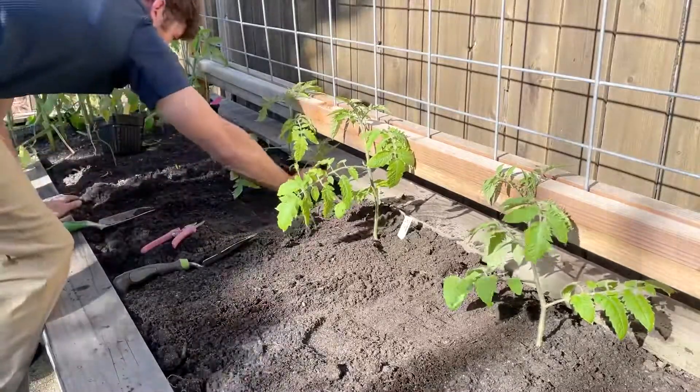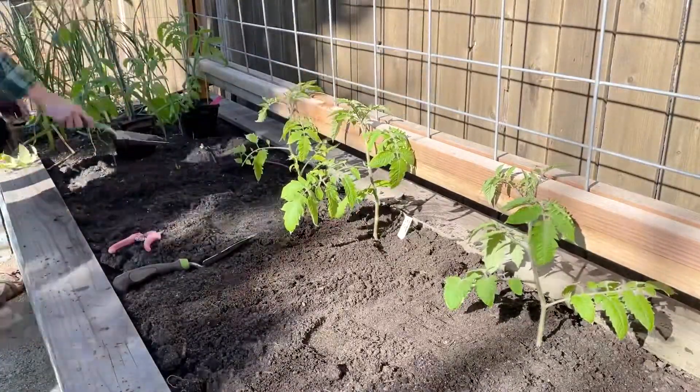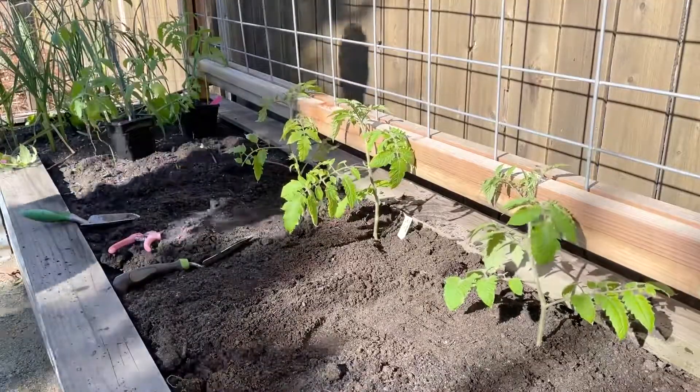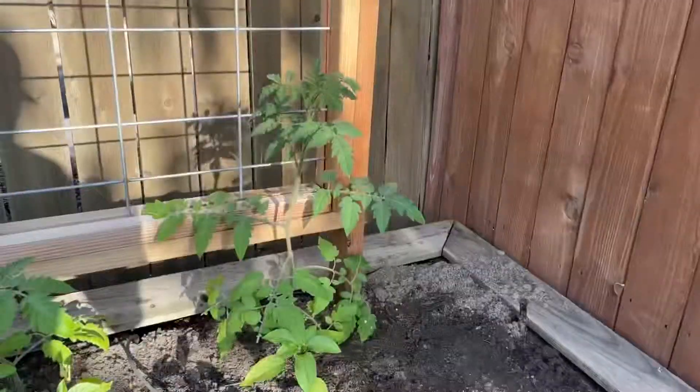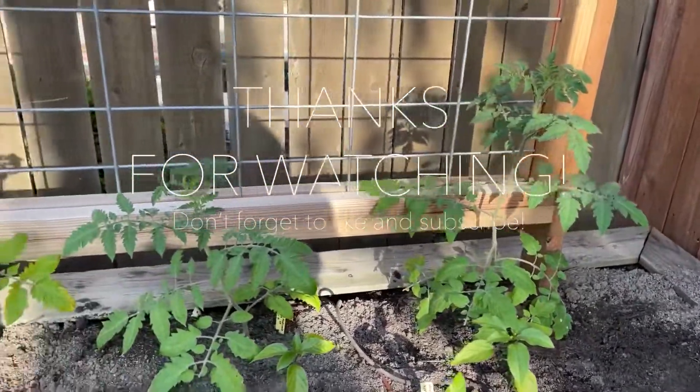We'll keep updating you guys as the spring goes on — what all of our plants look like, what our gardens look like — and do a monthly tour. We really appreciate your support, so like this channel and subscribe to get more content, and we'll see you on the next one.